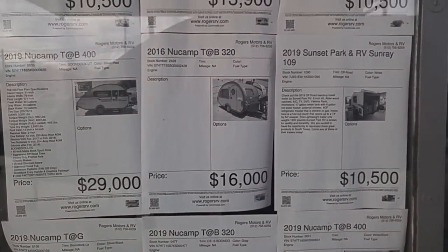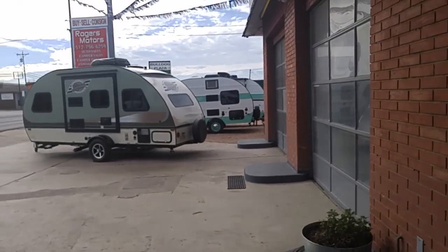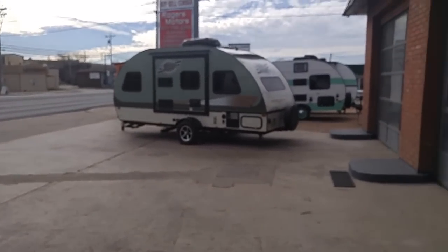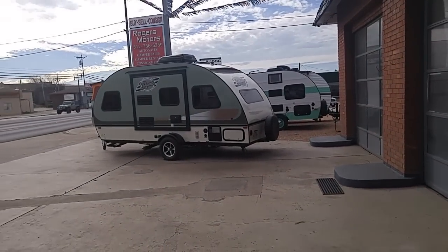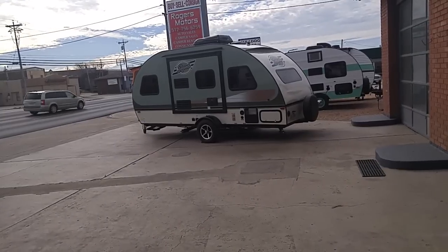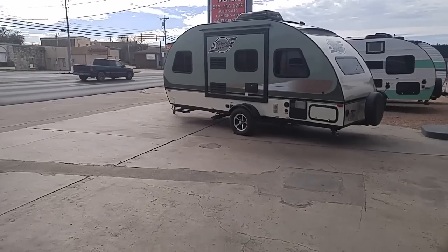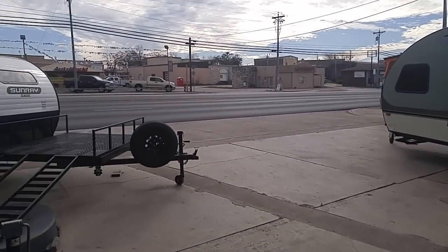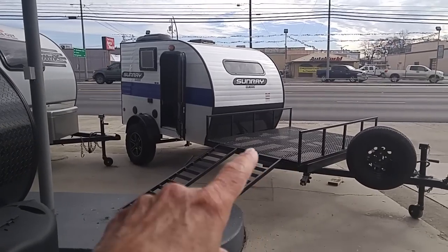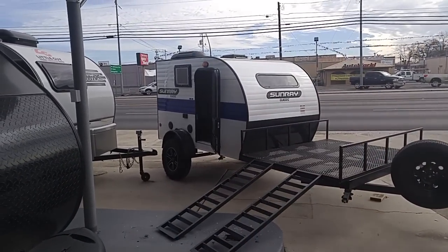From Burnett, Texas — thumbs up, carpe diem, adios, bye-bye. If you buy anything, use the link to Amazon products in the description of all my videos — I get a small commission and it doesn't cost you one penny. Drink plenty of water, stretch, walk, keep your health so you'll want to go out and enjoy your camping. I'll end up pointing at the Sunray Classic that we just did — the Sunray Classic 109, which has the front area set up for hauling your off-road vehicle. Thumbs up, carpe diem, adios, bye-bye.